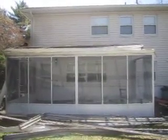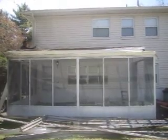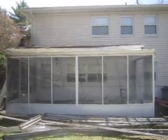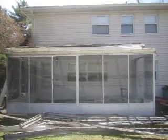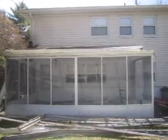Hello, welcome to NJ Siding, Roofing and Home Remodeling. Do you want to learn how to remove a sunroom from your house? Well, this is what we're doing right now. If you want instructions, here's a simple guide.